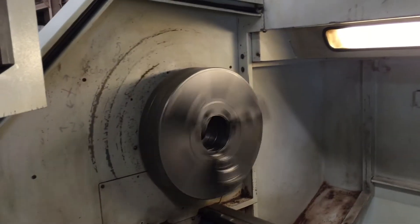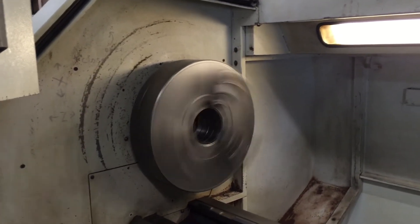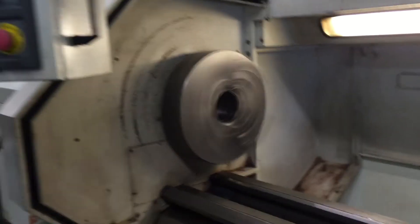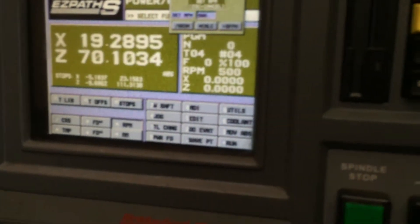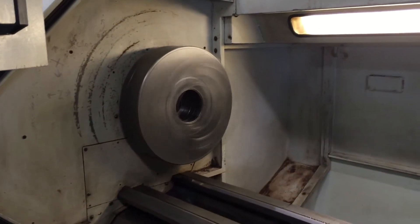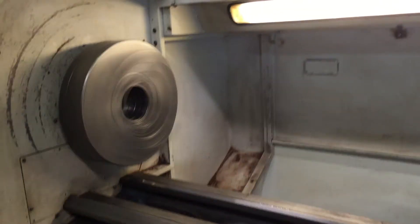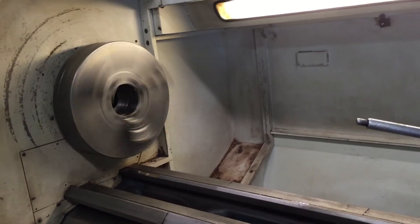That's 200 in the high range. That's 350. That's 500 RPM. Slowing down to 250 again.